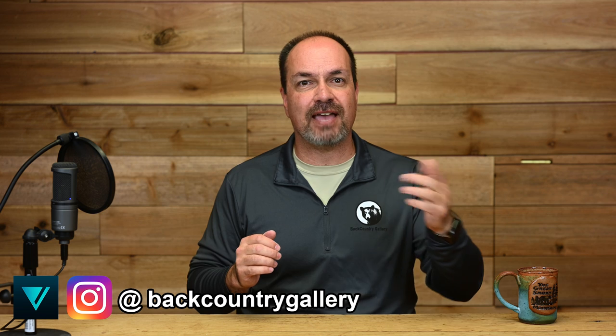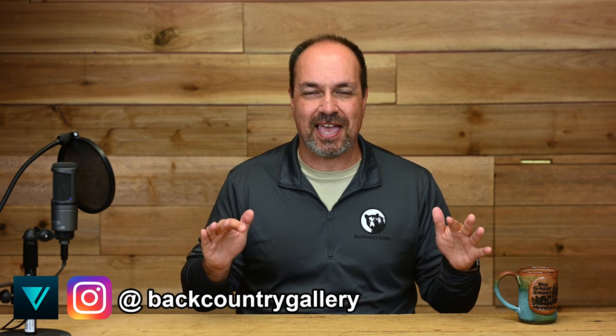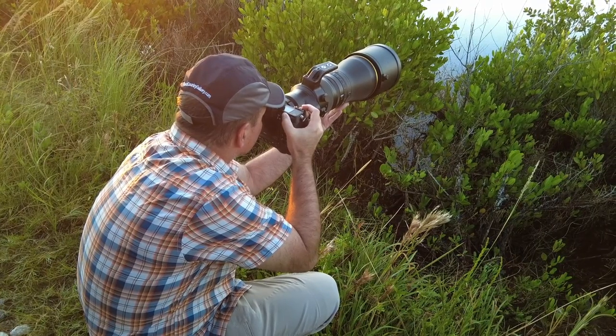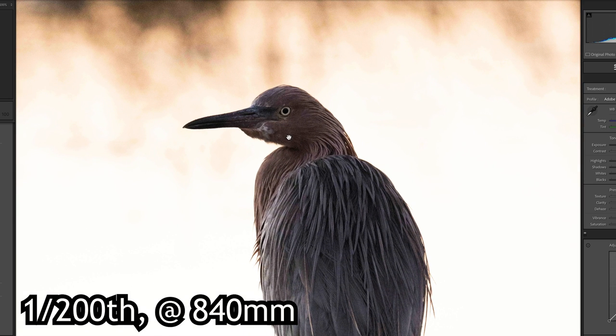Nikon claims 5.5 stops of VR performance with this lens on a Z9 and 5 stops on a regular Z-series camera. The difference is because the Z9 has a more sophisticated IBIS system. Full disclosure — I've never been able to get the claimed results from Nikon or any manufacturer. However, this lens was impressive. Due to the bright conditions and tight schedule, VR testing was very limited, but I did manage to play with it early in the morning. I was easily able to knock out sharp images at 1/200th of a second, handheld, with the TC engaged. Based on the number of shots I was able to pull off at that shutter speed, I'm confident I could have dropped even lower, but my test target took off. My preliminary results are looking good.